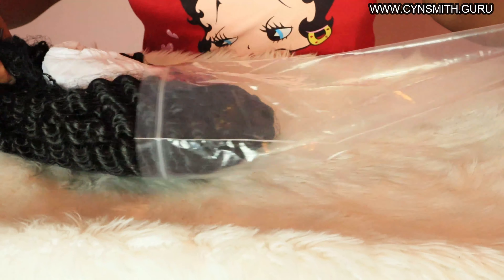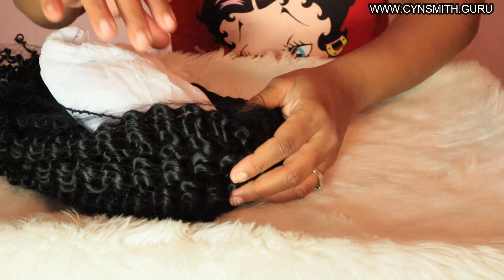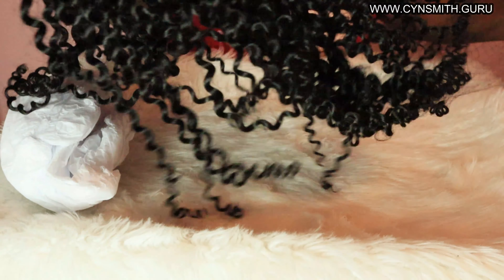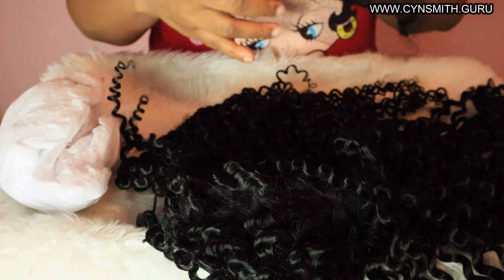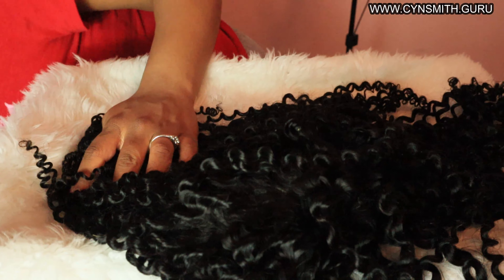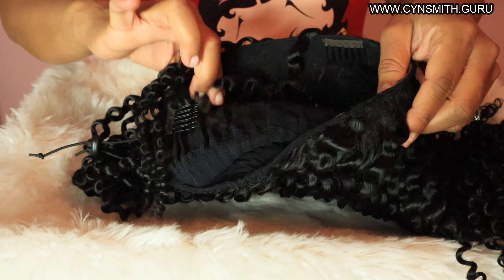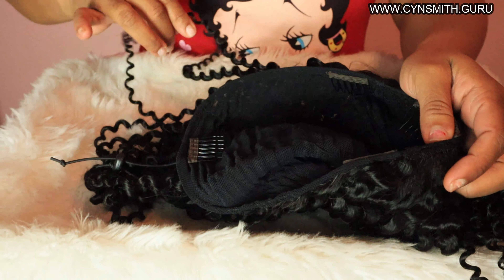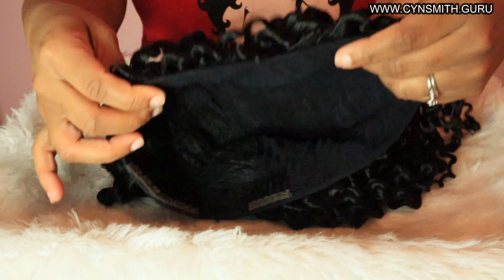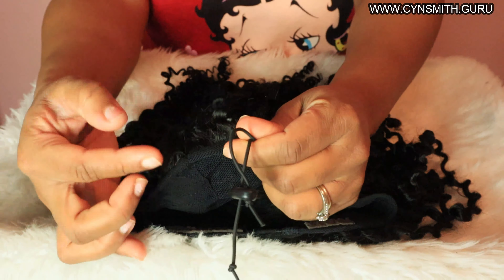You've seen them quite a few times on my channel because I'm so in love with their quality. But guess what — we are doing something different. This is not a headband wig but a versatile cap wig. Remember those drawstring ponytails we used to wear? Well, now there is a full cap wig. It still has the drawstring in the back, but there are clips in the front and back to secure it.